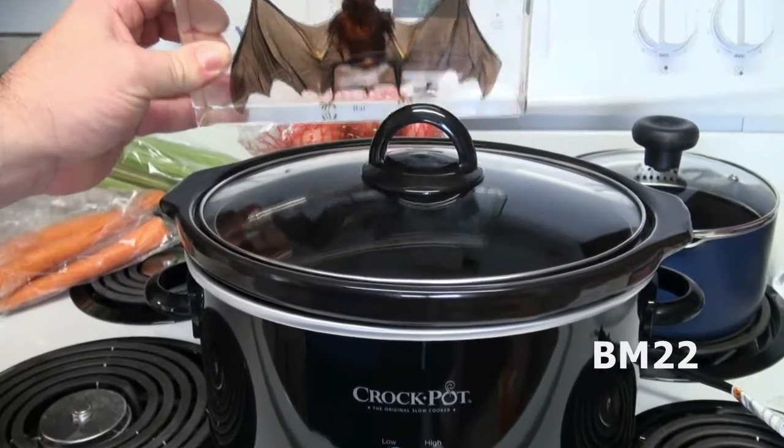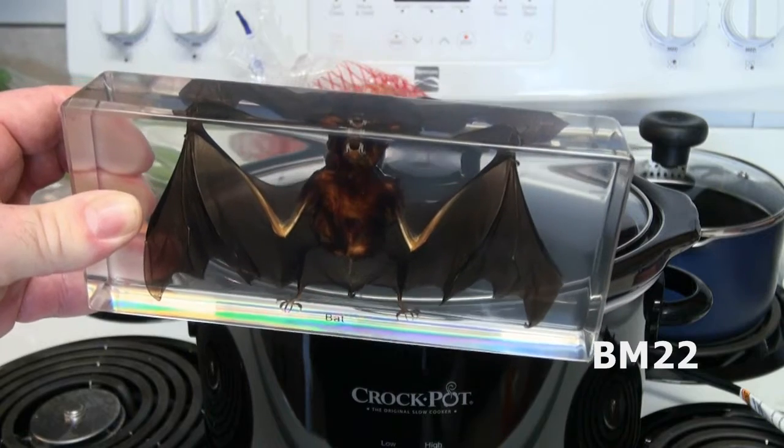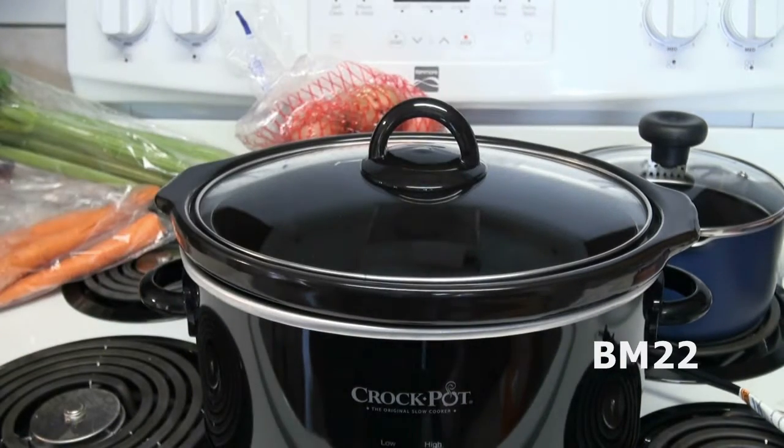This is not necessarily a lazy chef cooking video, but it could be. So we're going to make bat soup. That's why we're in the kitchen. We have our bat. Yes, it came from China. Where else are you going to get a bat these days, right?